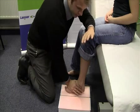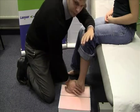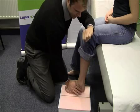Evenly push down with both arms, making sure the forefoot and the rear foot enters the foam box at the same time.